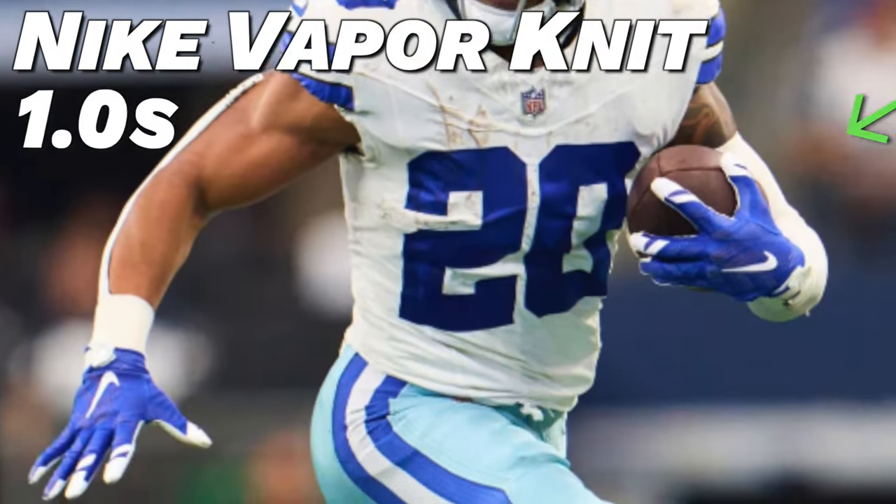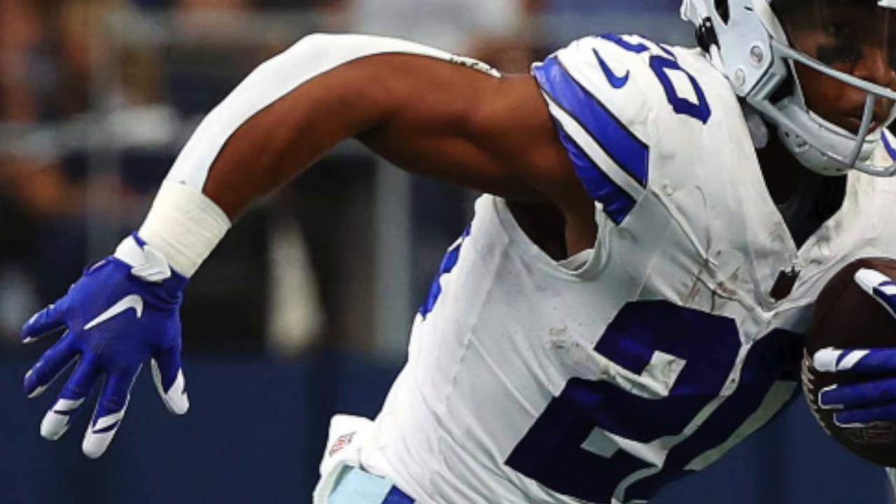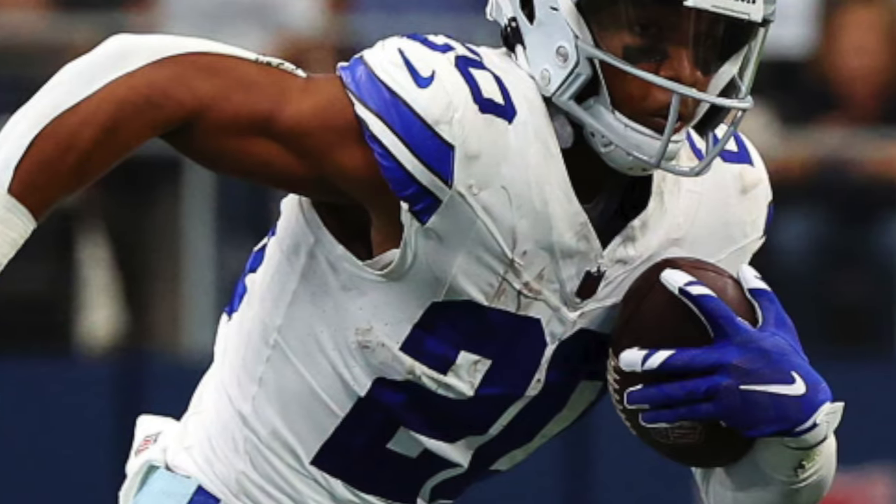The third pair Pollard has pulled out this season are the Nike Vapor Knit 1.0 in a really nice gray with royal blue colorway — perfect for Dallas. These are a bit of a throwback, dropping around 2015 or 2016 — the OG first edition of the high-tier Nike Vapor Knit line. With the vapor knit back of hand, they're super lightweight, and they have the early form of the Nike Magnagrip which is still pretty sticky. You never really see these older style gloves pop up, so shout out to Tony Pollard for going OG. To find them, head over to eBay.